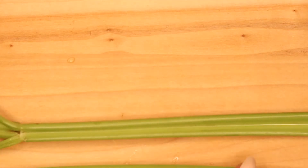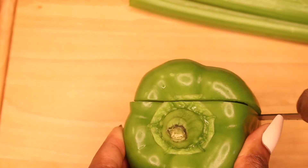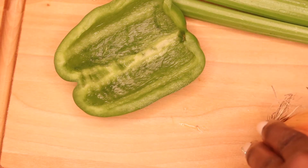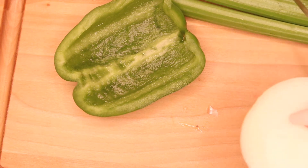Okay, now we're gonna get ready for the dressing - one of the main events. So here I got my celery, my bell pepper, and my onion, and I'm just gonna slice and dice these bad boys up and get them ready to go into my chicken stock.